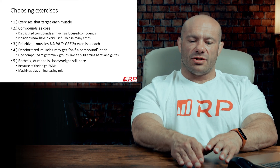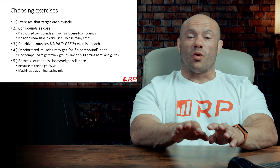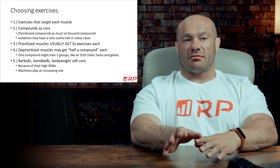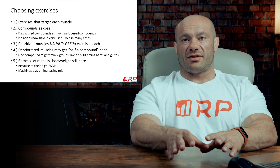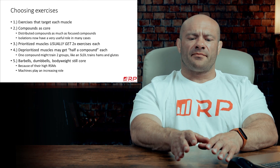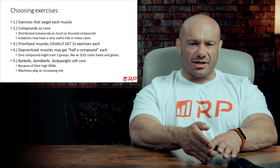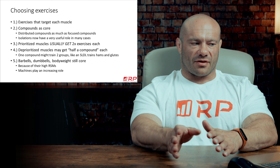Those times include when you need more volume, but doing compounds is going to increase the volume or fatigue for other parts of the body more than you need. For example, if you need more tricep work for an intermediate, could you do more close grip benching? Yes, but that also stresses the shoulder joint more, causes systemic fatigue, and hits the pecs and front delts as hard as it hits triceps. So after a few sets of close grip bench, you might want to transition to some sets of skull crushers — a much more isolation exercise, mostly only the triceps — which is a great tool for the first time.